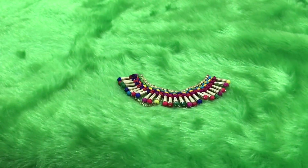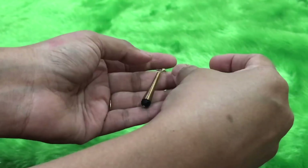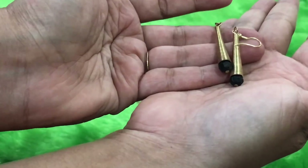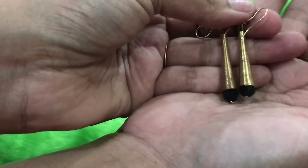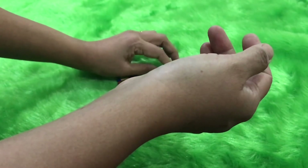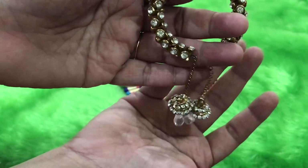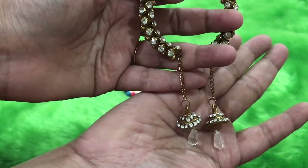It's going to look absolutely stunning, especially if you pair it with a plain kurti or a plain saree. With this necklace we also have a pair of earrings — they are black, very sleek and stylish. Just look at the hanging drop design; they look very nice. You can wear them separately or pair them with the necklace. The next product is this bracelet.